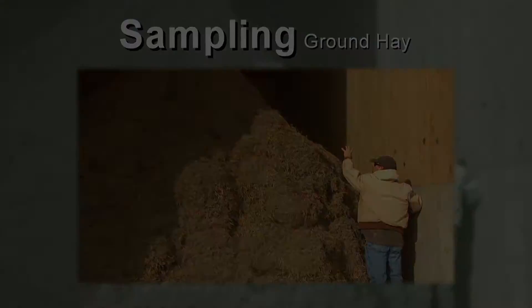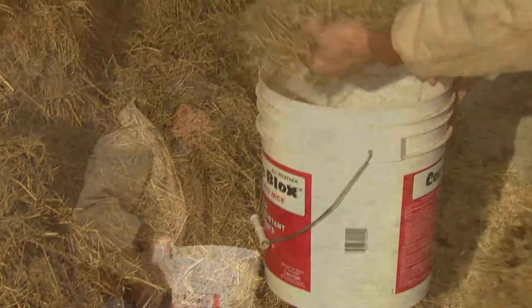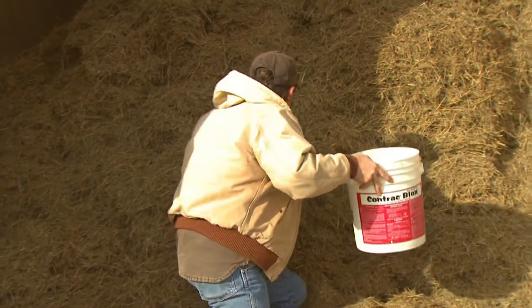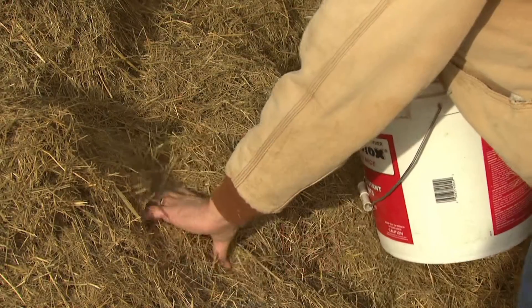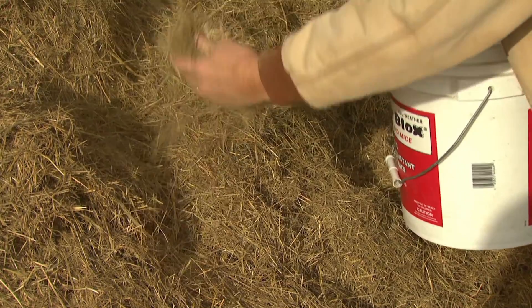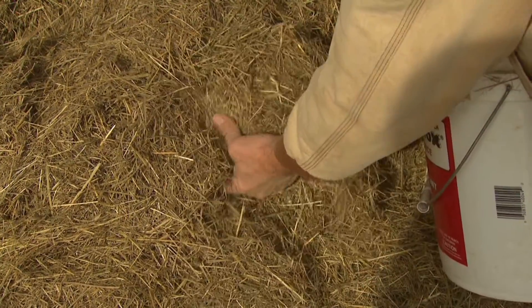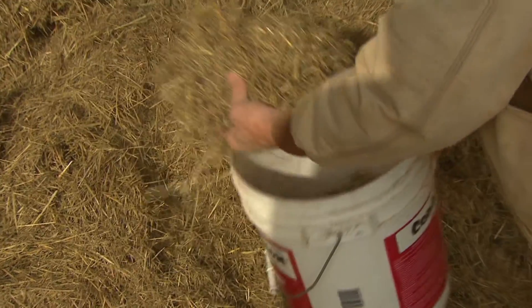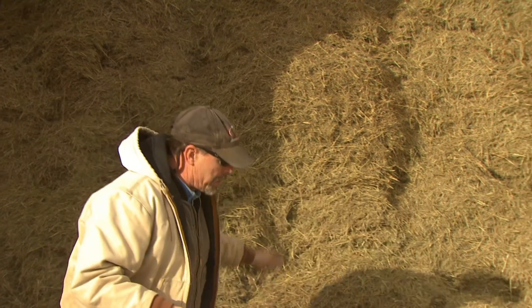To sample ground forages, you will need a five-gallon bucket. One-fourth of the sample should be taken from the top half of the pile and the rest from the middle half. Take hand samples, avoiding allowing fines to sift through the fingers. The palms should be facing up, knuckles facing down, and fingers together — not spread apart.